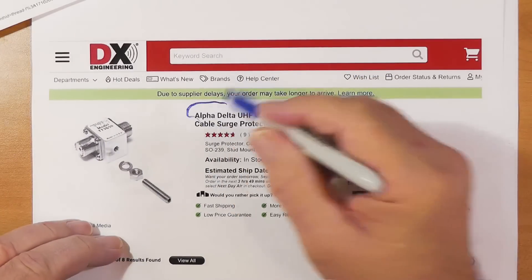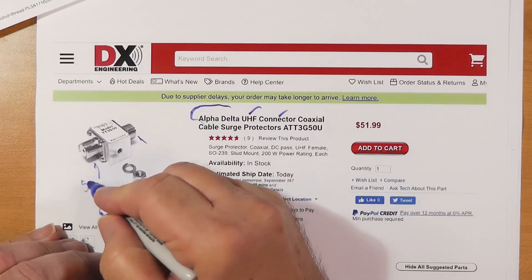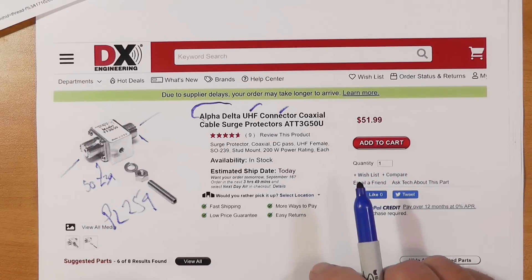Well, Robert, if you look at dkassler.com/reference, you'll see the list of all the materials for the reference station. There is a lightning arrestor in there that is recommended, and that is this one right here. Let's zoom down in on it and see what we can find. This right here is an Alpha-Delta, and the UHF connector means PL259. These are SO239s, and your PL259 connects directly to that.